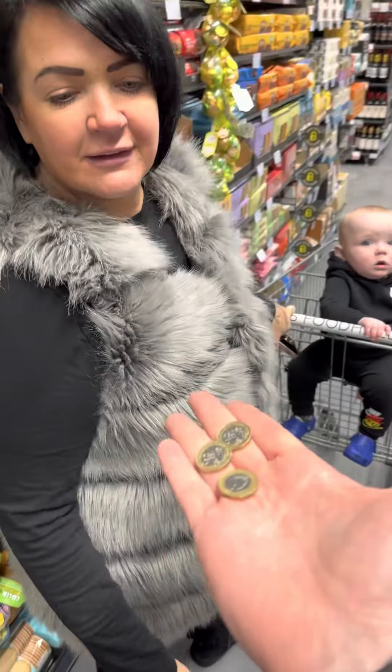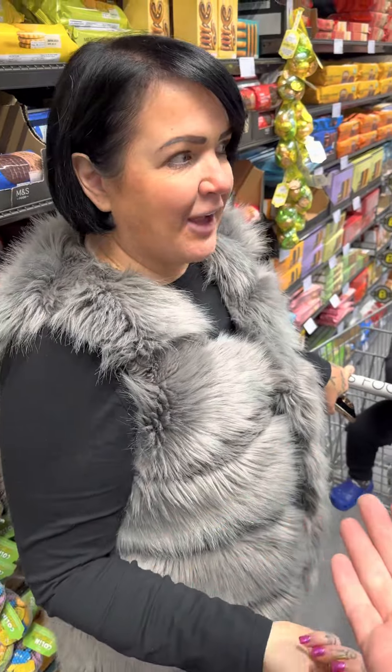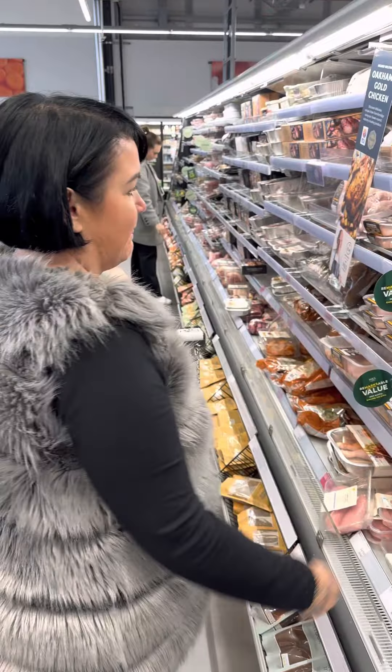Right guys, I'm in Marks and Spencers. I've only got three quid. Lucy, can you make me a meal please for two? What are you going to get then, Lou?